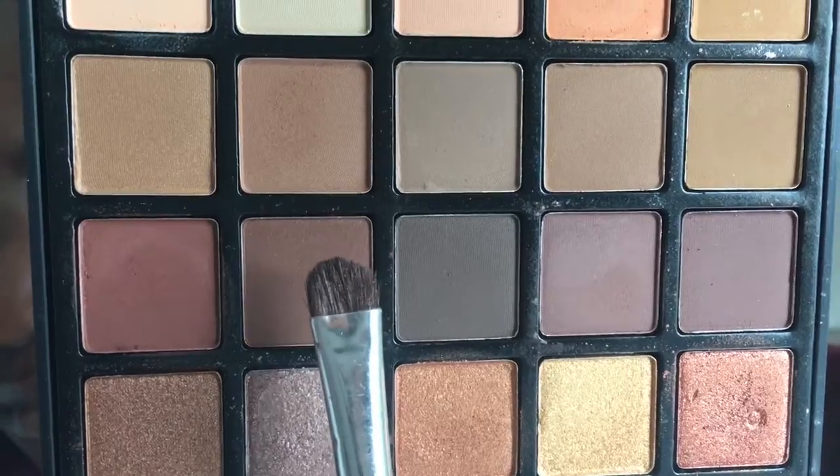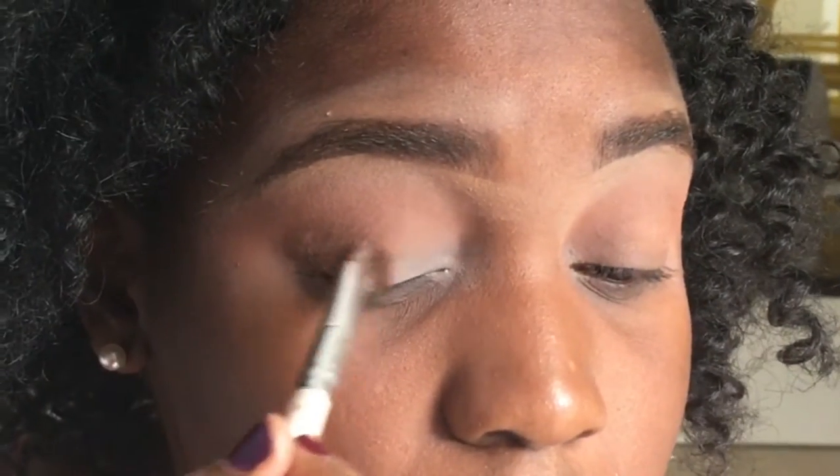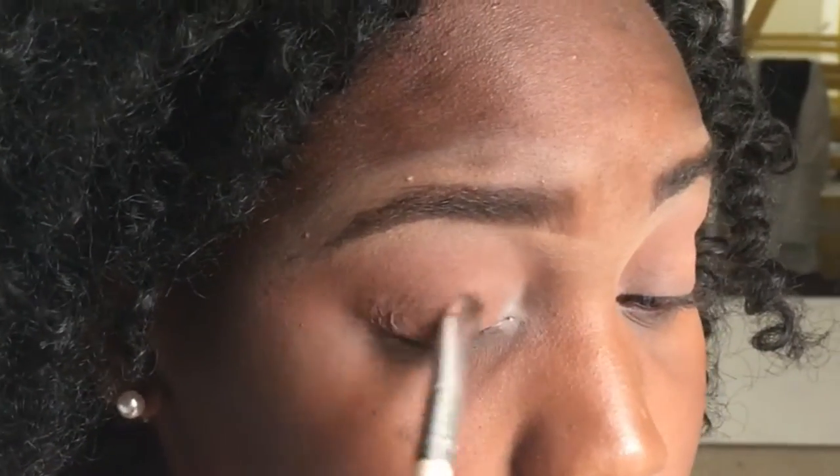Next I'm picking up this brown color — and you guys can't see it, but it has a whole bunch of little sparkles in it. So I basically sprayed my brush with setting spray and then I applied that as a lid shade.